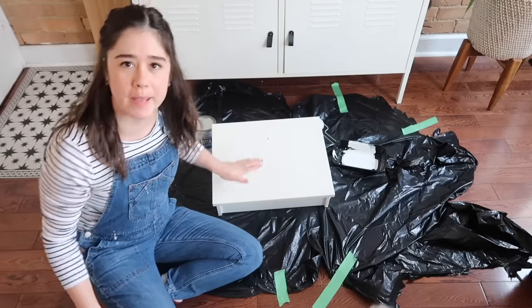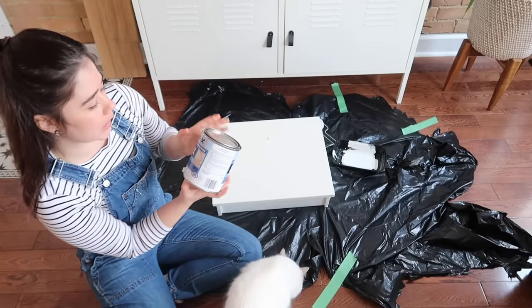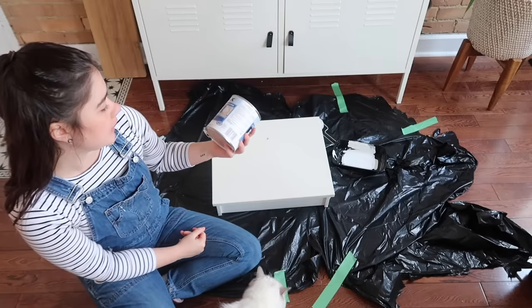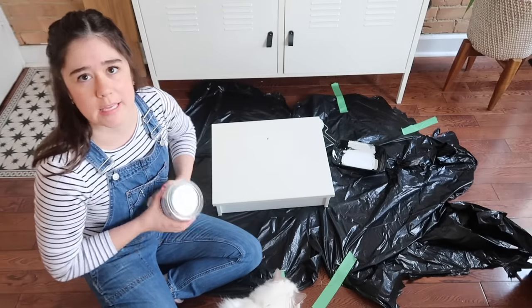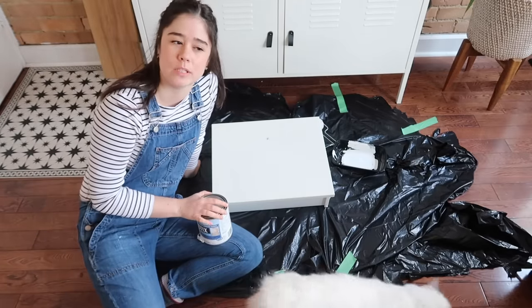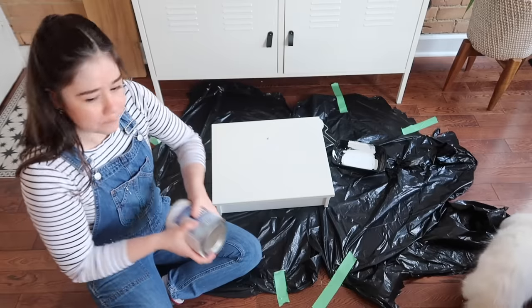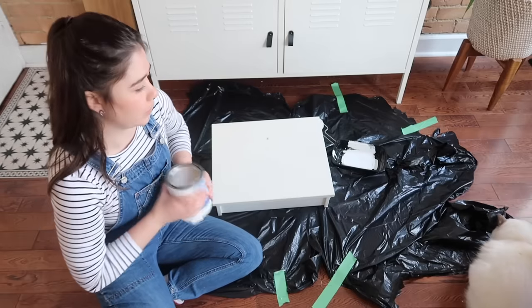Whenever you're painting IKEA furniture, you always want to use a pretty heavy-duty primer because it has that shiny finish. I'm using the Stix interior/exterior primer in white, and then I'm going to pick a color to paint this. I'm thinking the same green that I used in Theresa's bathroom makeover — I think green will look really nice with the wood. I'm going to prime all the fronts and then start on the actual cabinet itself.